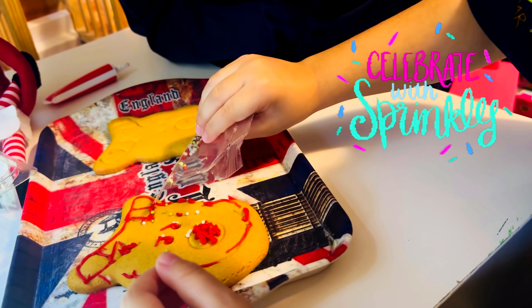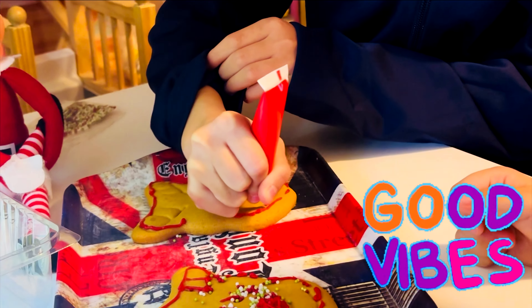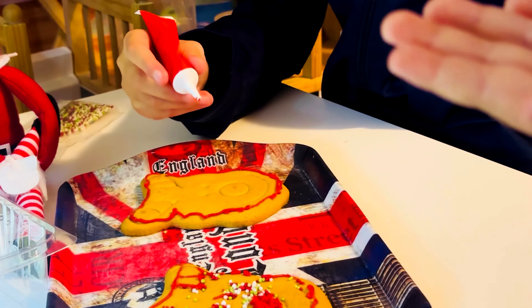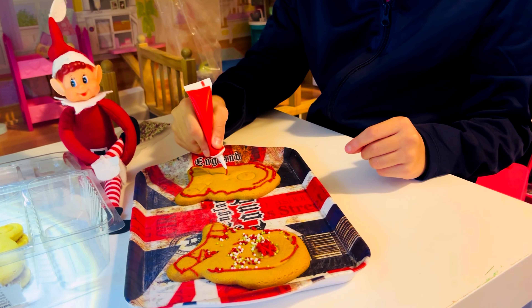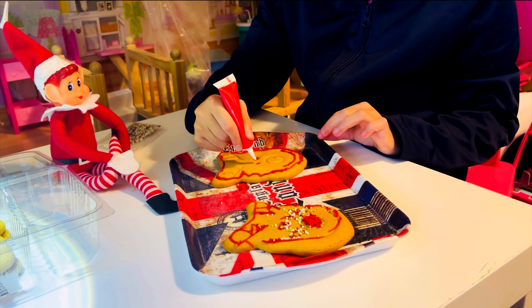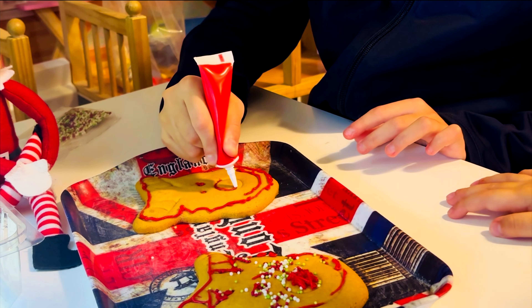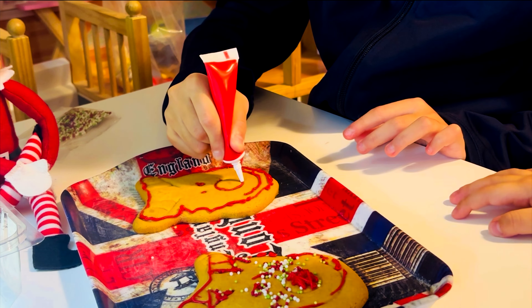You can decorate it. Nice, nice. Good. Nice. And the other place. Nice.